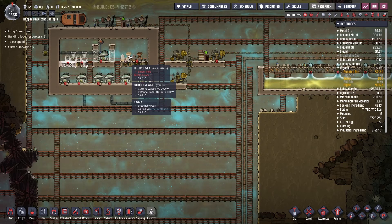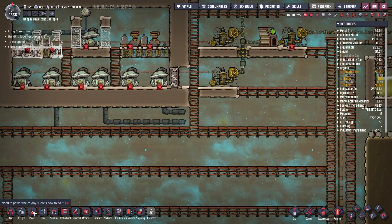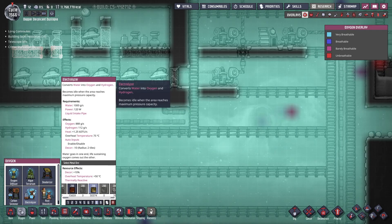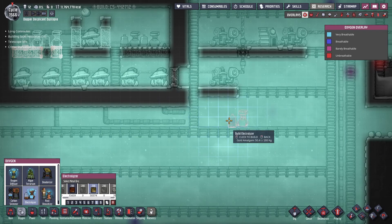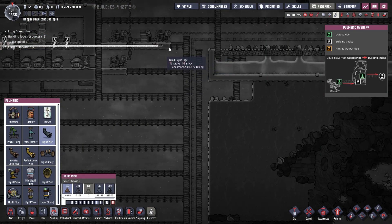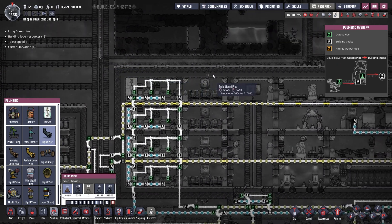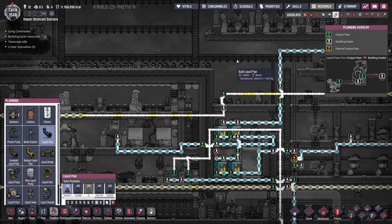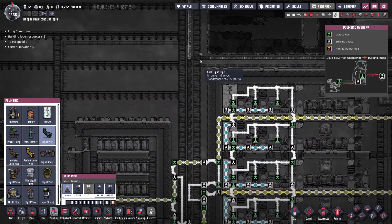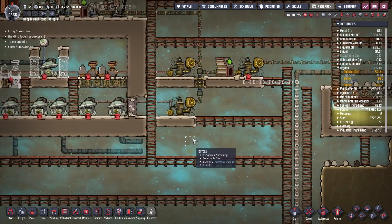We only need one full pipe of water — I believe for two full spawns — so let me just double check that. Yeah, we'd only need one full pipe but it has to be a full one. So with that, let's bring it down here and run this along. This will be able to supply pretty much all of our oxygen needs.